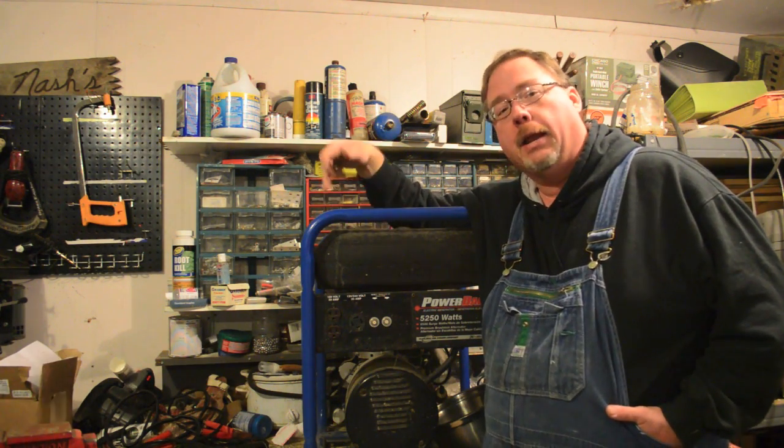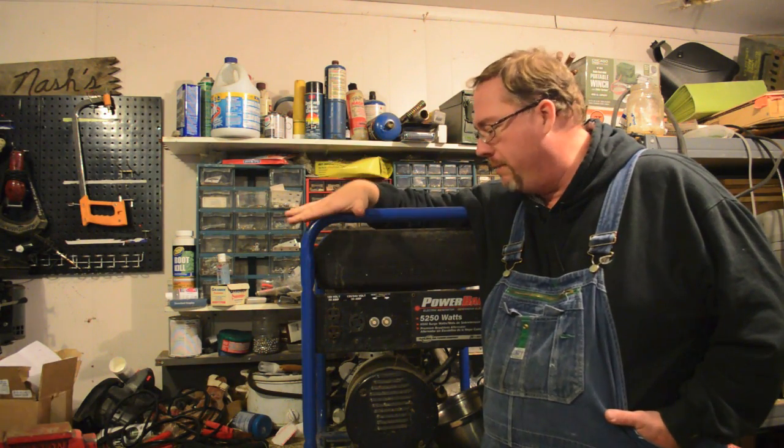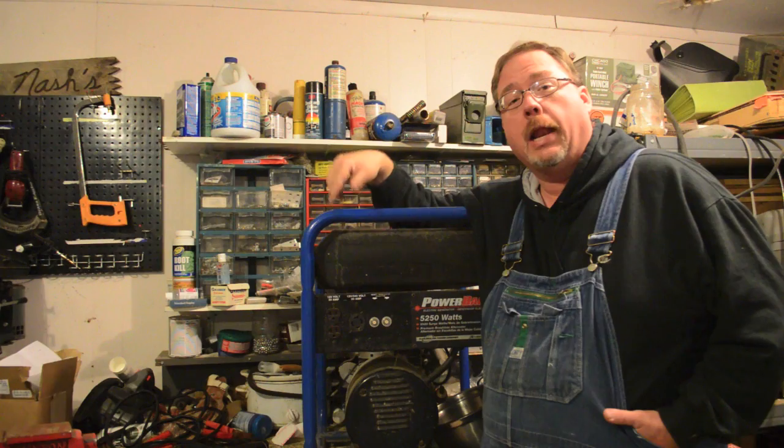However, it's still a bear to start and to make it more useful — so the wife can use it if I'm not here — we're going to put an electric start on it.